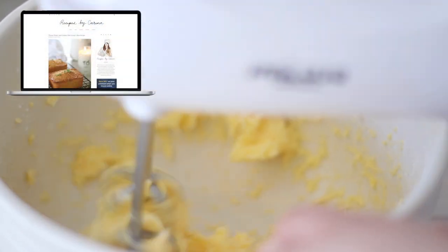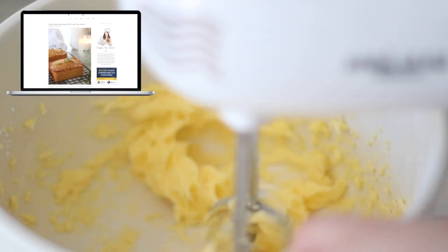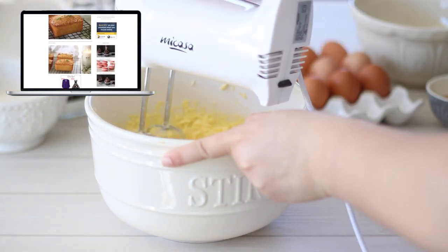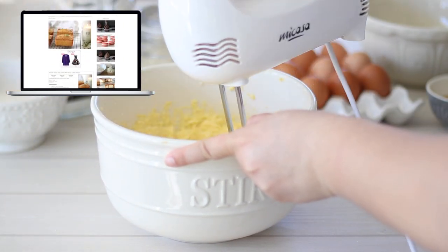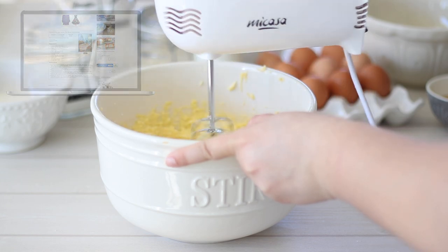If you would like the full recipe for these thyme, honey and lemon mini syrup cakes, it will be on my website as well as the full measurements listed in the description box below. I'll also have a link to my playlist of all my other gluten free recipes if that is something you're interested in.